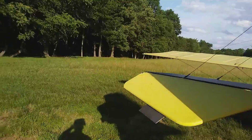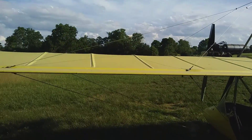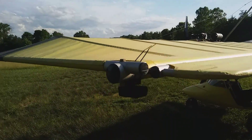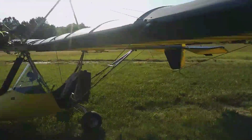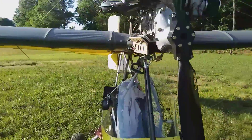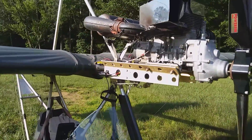Any Hurricane owners out there, hit me up — leave me a message, tell me what you're flying, what you're doing to keep your airplane and fabric clean. Short of buying new fabric and sealing it, that's about all you can do. Even if you're flying other aircraft like Quicksilvers or whatever that have dacron, let me know what you're doing to keep your stuff clean.